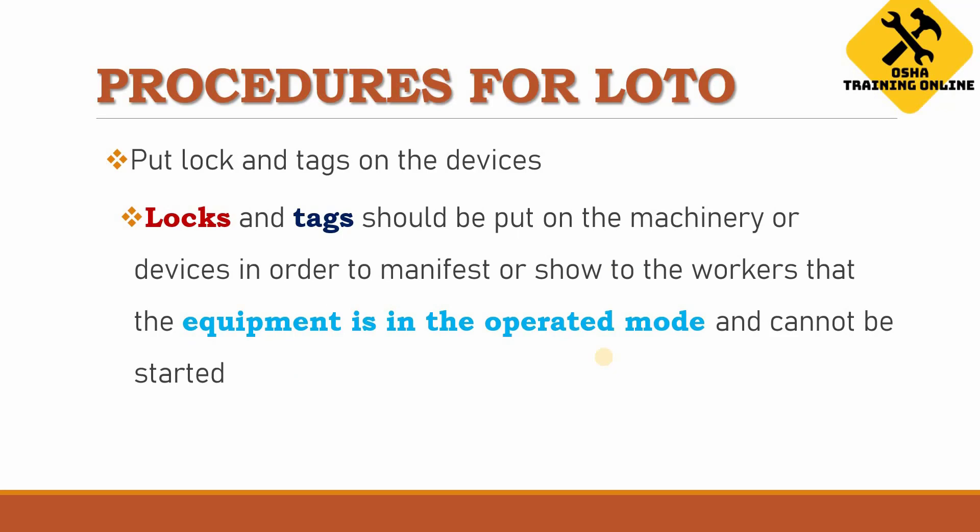The next step is to put locks and tags on the devices. Locks and tags should be placed on the machinery to show workers that the equipment is in service mode and cannot be started. Workers seeing these will know the device is under service or maintenance and cannot be used.